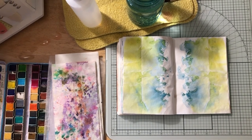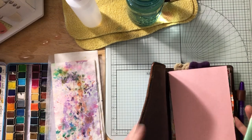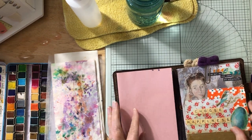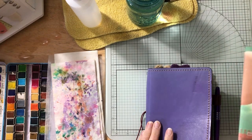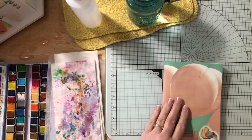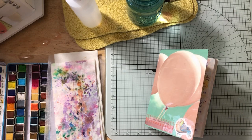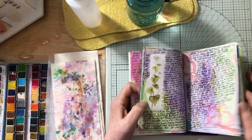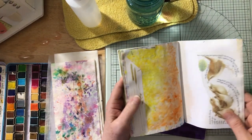Hey everybody, I just wanted to do a video showing you how I do background pages on my journal for a Tomoe River paper journal. I store the ones where I do this type of journaling in a traveler's notebook I got at a BST group — it's an Apple Peg traveler's notebook, which I love. I write in purple, and I've done other ones that have been much smaller, so this one has been bigger. I did some stamping and a kind of different style, but it's Tomoe River paper.